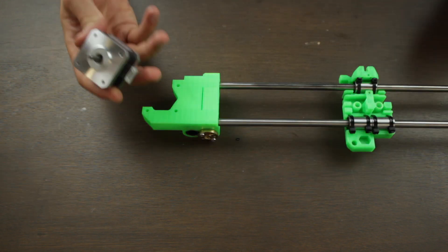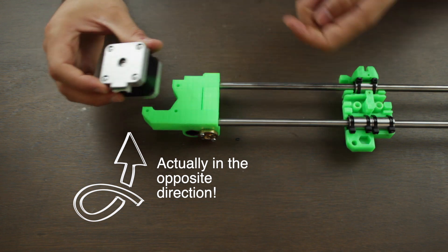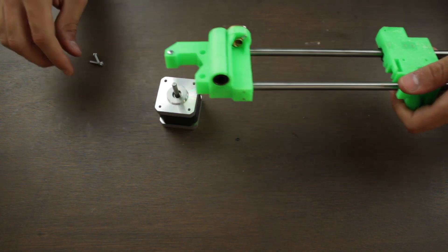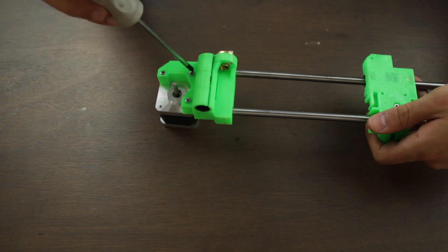Next we'll install the NEMA 17 stepper motor. It will go exactly in this position, with the cable connector facing downwards like this. Once clear, we'll flip the X-axis and we'll insert the three 18mm M3 screws in position, and tighten them a little bit using a screwdriver.